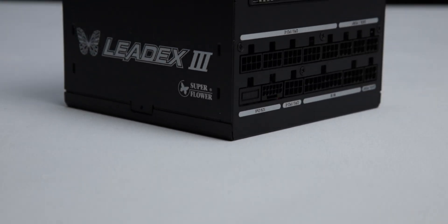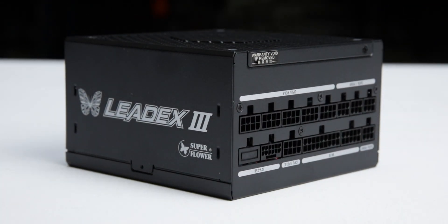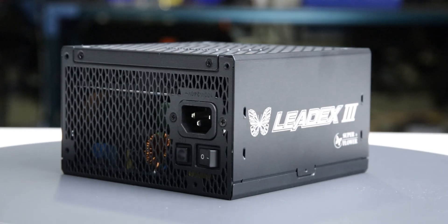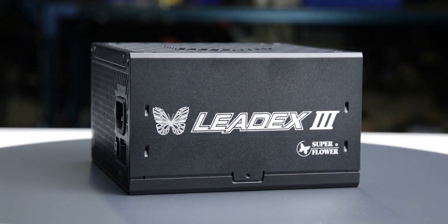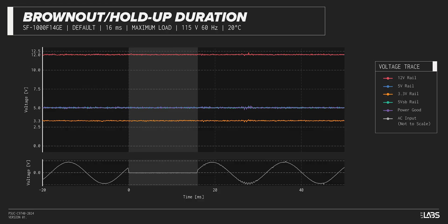We test a power supply's resilience to momentary power dropouts and ripples using our brownout test that interrupts the input power for a few milliseconds. This allows us to measure how long of a power dropout the sample can sustain without interrupting the output power. The LeadX 3 1000W was measured to withstand an 18-millisecond dropout at full rated load for both 115-volt and 230-volt inputs, performing similarly to other power supplies.